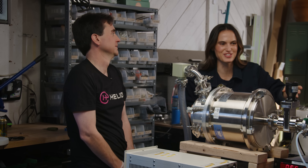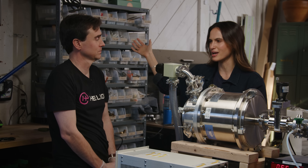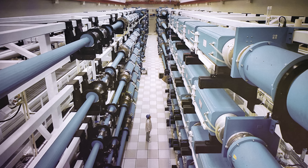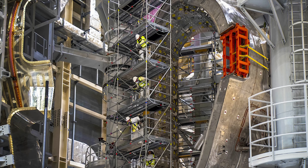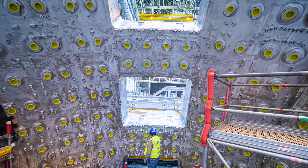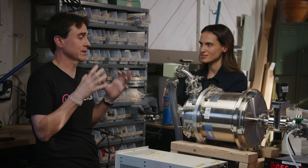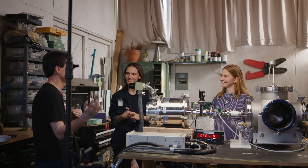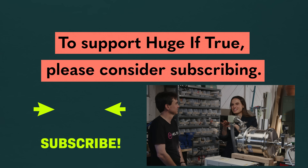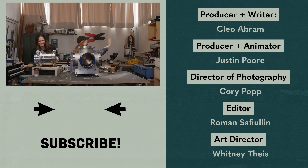We've built this device and done fusion in Simone's workshop. How should people understand what we did here compared to what companies like Helion and government projects are trying to do with nuclear fusion? We built a fusor today but this is not a commercial electricity system — commercial systems will be larger and more complex. But the rate of progress is such that private companies and governments are now building systems that do commercial levels of fusion already. What Helion believes is that we are close enough to start thinking about having electricity on the grid from fusion in our lifetimes. Thanks Simone for lending us your workshop, and thank you to the team at Helion.